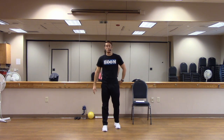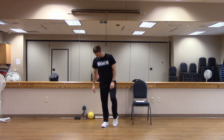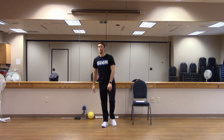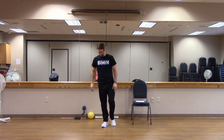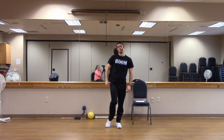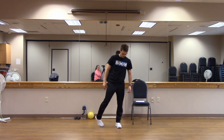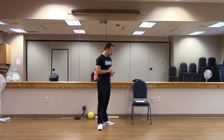We'll finish our warm-up with our ankles. Take one ankle, turn it in circles and switch directions. Switch ankles and switch directions. Let's grab a drink of water before we get into our next section.